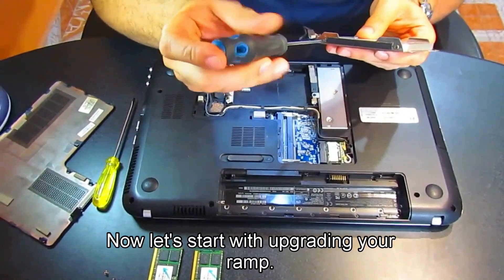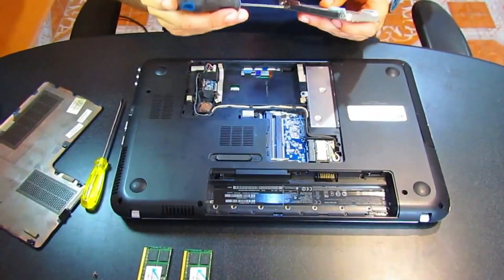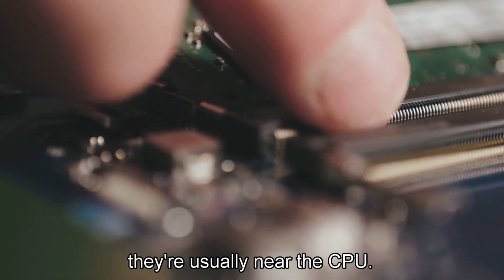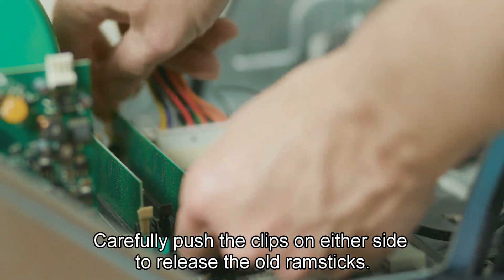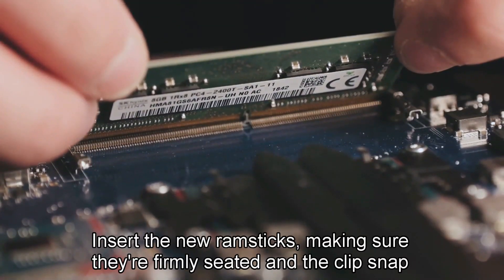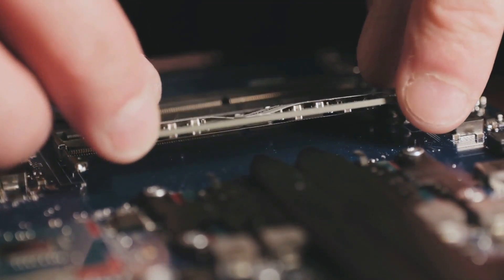Now let's start with upgrading your RAM. This is one of the easiest and most effective upgrades you can do. Just open up your PC case or laptop back panel, find your RAM slots — they're usually near the CPU. Carefully push the clips on either side to release the old RAM sticks, then insert the new ones making sure they're firmly seated and the clips snap back into place.